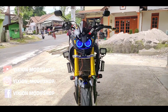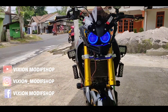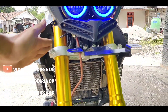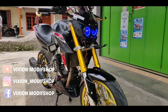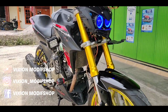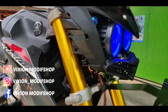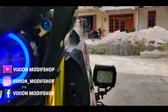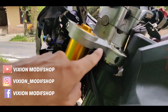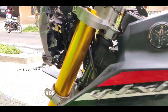Ini tampilannya sudah dimodif seperti ini ya. Jadi ini kemarin proses ganti shock upstation ya, ini sudah terpasang. Untuk shocknya sendiri ini sudah PNP ya. Jadi bagian komsternya sini ini sudah tinggal pasang saja karena sudah sesuai. Ini kelebihannya shock yang model ini bisa dikunci stang. Jadi bagian sininya sudah ada tempat untuk kunci stangnya, jadi masih bisa berfungsi normal untuk kunci stang.